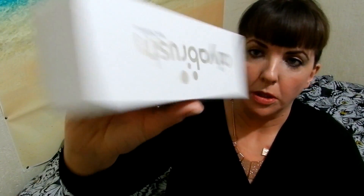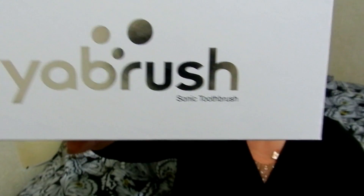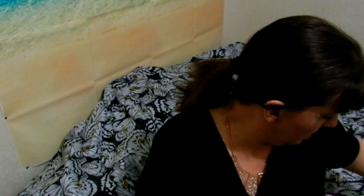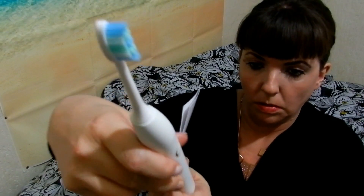Hi everyone, welcome back to my review channel. Today we're going to be reviewing this Bluetooth toothbrush.